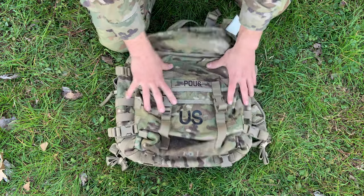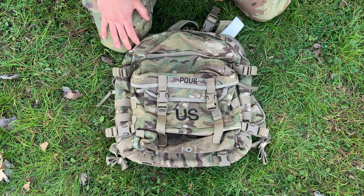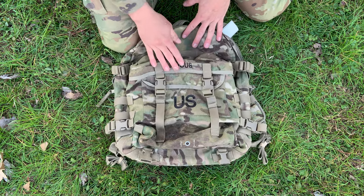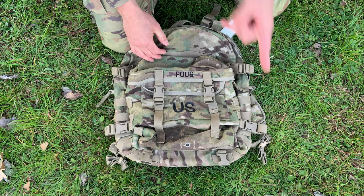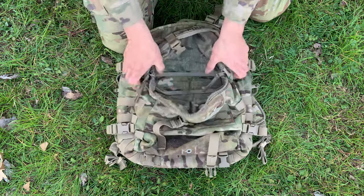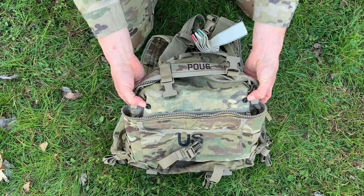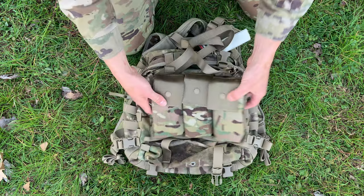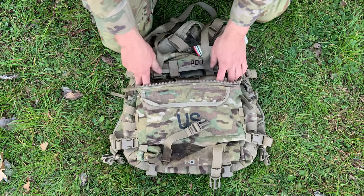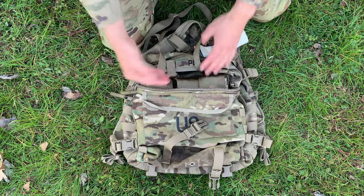Now let's talk about this front pocket. A bit of history: this front pocket used to exist on the Large MOLLE 1 rucksack, but now we have the Large MOLLE 2 rucksack, which does not have this pocket. Instead of getting rid of it altogether, they placed it onto the assault pack. This front pocket was designed for two things: a 6-mag bandolier pouch — you can see the snap fasteners right here — and a Claymore Mine.